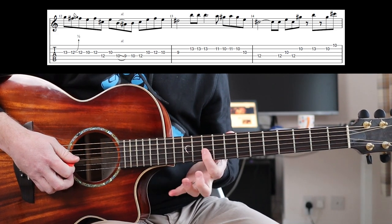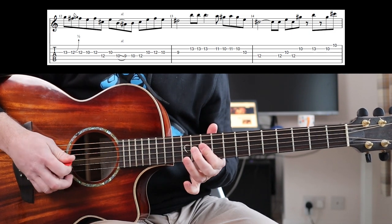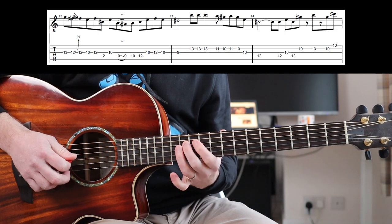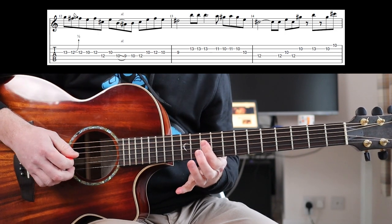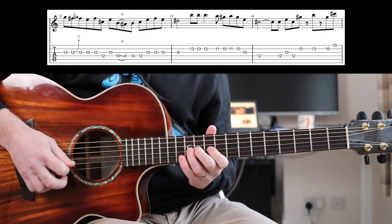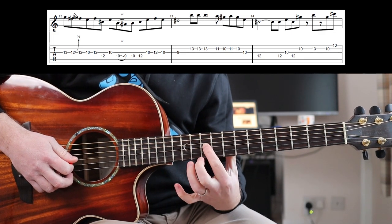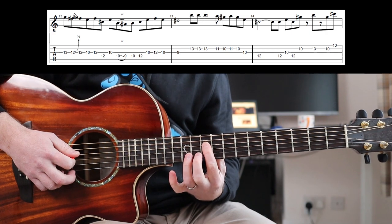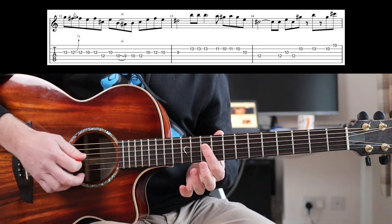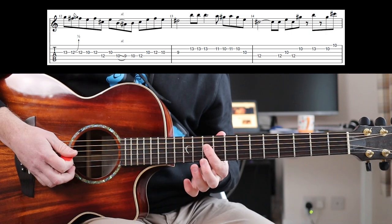And you've already got your first finger on the 10th fret there. So what I would try to do — if you can — when you go for this bit, and then you go back to that, I would try and fret that here on your finger. So I'm not going back to it on my tip because then I'm going to struggle to get that next adjacent note. If you play it with a bit more meat of your finger so that the top part of your first finger is overhanging the next string, then you're in the right place already.